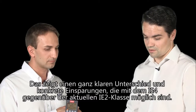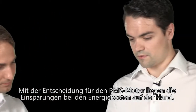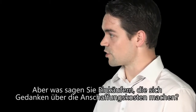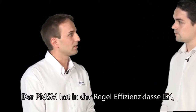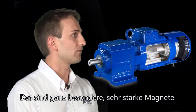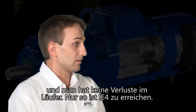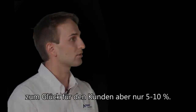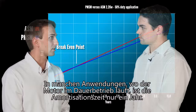That shows a very definite difference in real-life savings between the IE4 and the current IE2 classification. So you are making a definite saving in terms of energy use by going for the PMSM motor. But what about the initial procurement cost — would it pay for itself over the course of its lifetime? Usually the PMSM motor in IE4 requires rare earth materials in the rotor — very special, very strong magnets with no losses in the rotor. This is why the PMSM is more expensive, but only about 5 to 10% more than the IE2 motor. The break-even point can be reached more quickly when you have applications that run continuously.